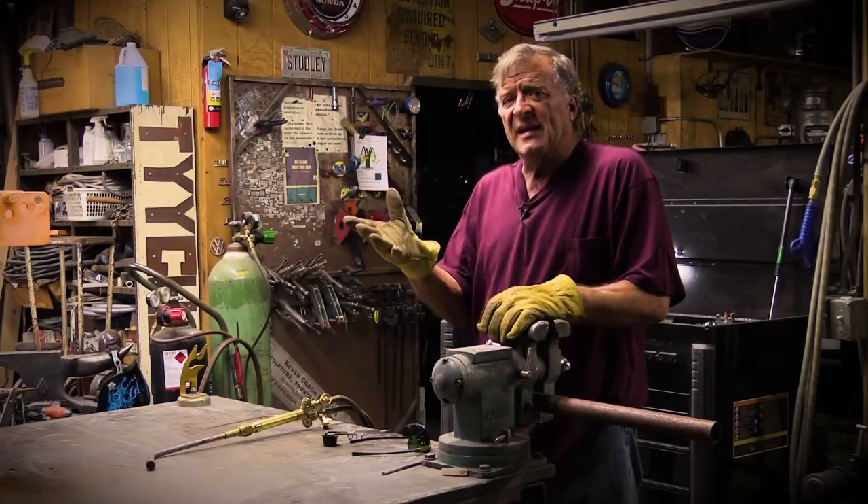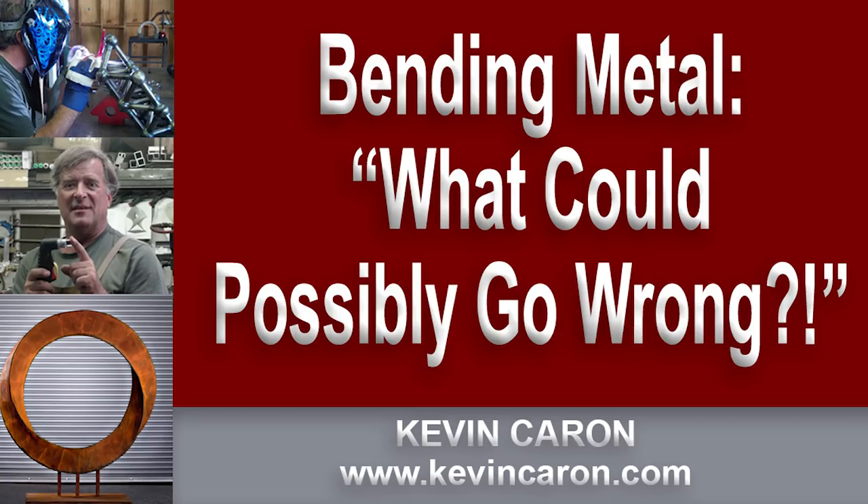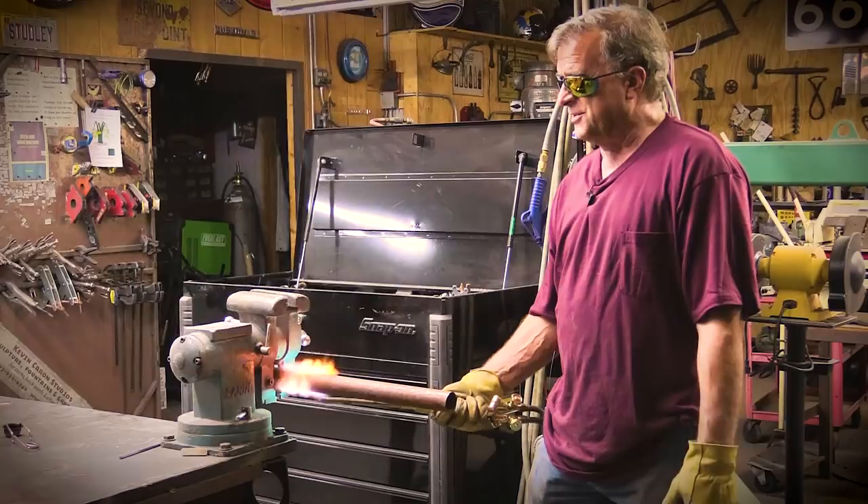So when you're bending something, what could possibly go wrong with it? One of the things that could go wrong is you're trying to do something and you don't have the right tool for it.